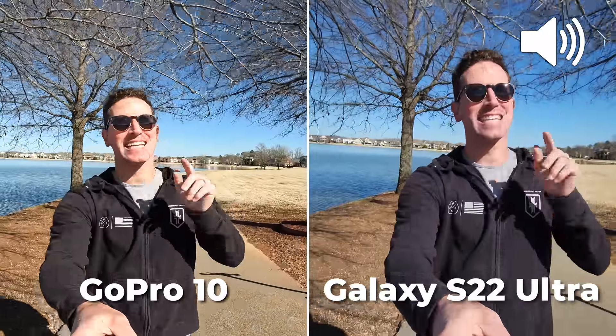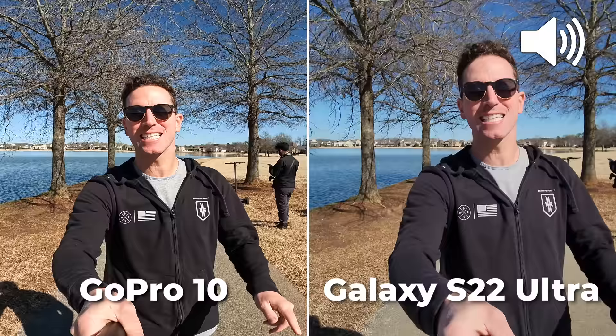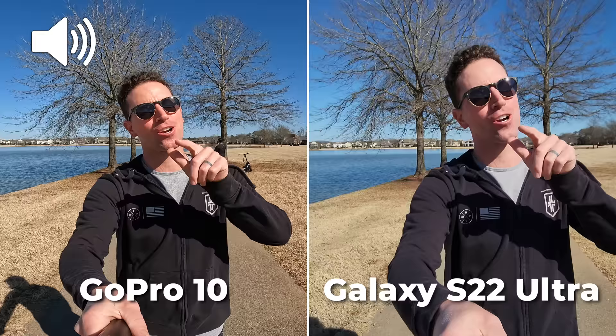What's up guys, this is my camera comparison test of the new Galaxy S22 Ultra versus the GoPro Hero 10 Black. Is the GoPro going extinct? Do you even need it anymore? Are smartphones good enough? In today's video we're gonna find out.